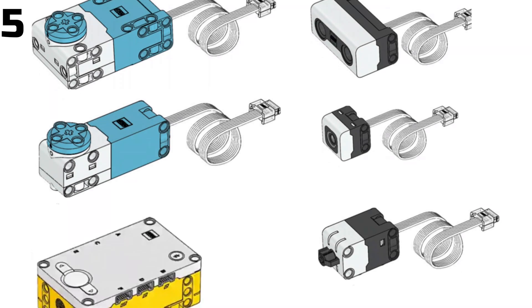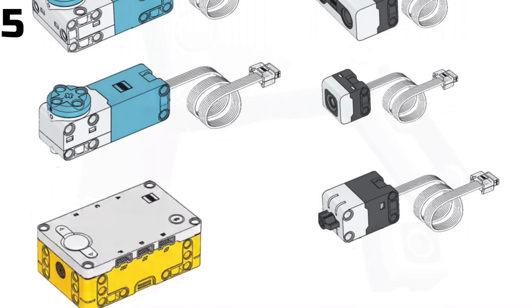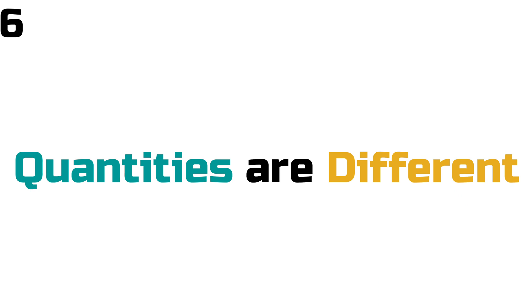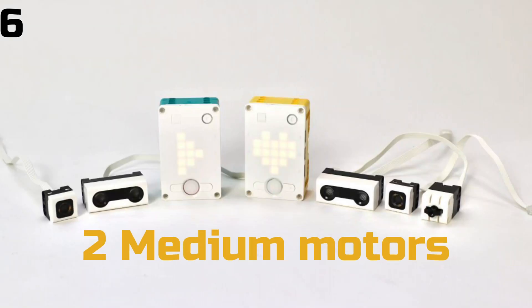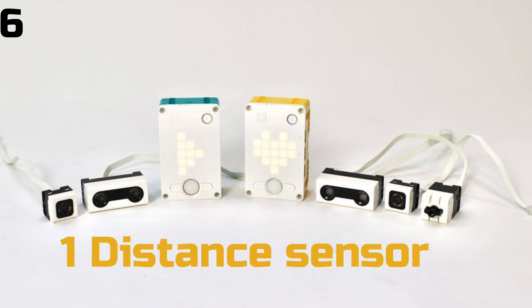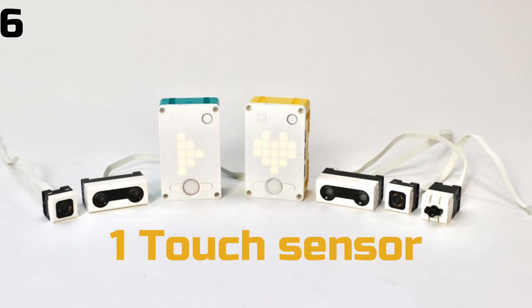All sensors in the Spike Prime kit are compatible with the Inventor kit and vice versa, but the quantities are different. In the Spike Prime kit, you get 2 medium motors, 1 large motor, 1 colour sensor, 1 distance sensor, and 1 touch sensor.